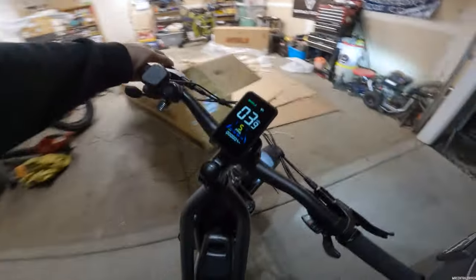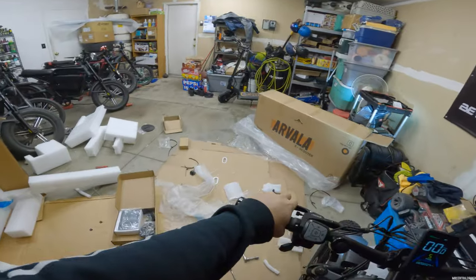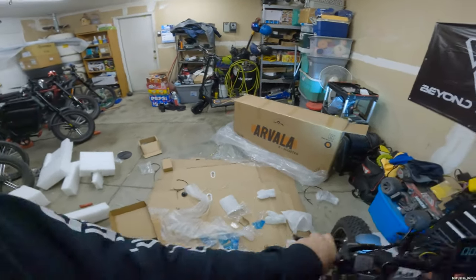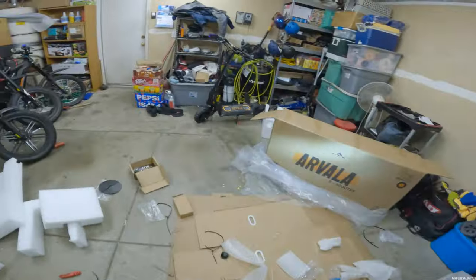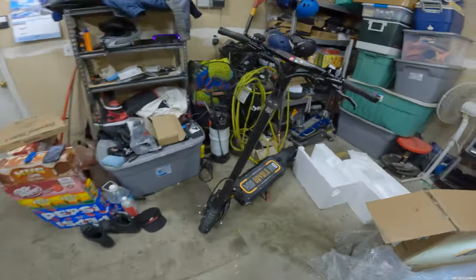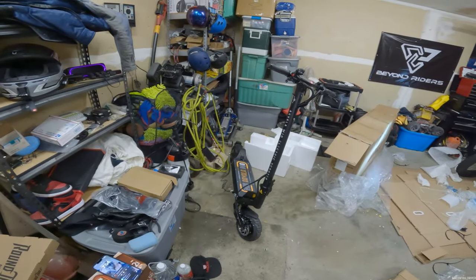We know the e-bike works now. Let's see if the scooter is somewhat charged so we can take it for a spin. I don't think I'll be able to take you with the camera on that one though - I have a feeling I need two hands for scooters. Scooters are not safe to use one-handed.